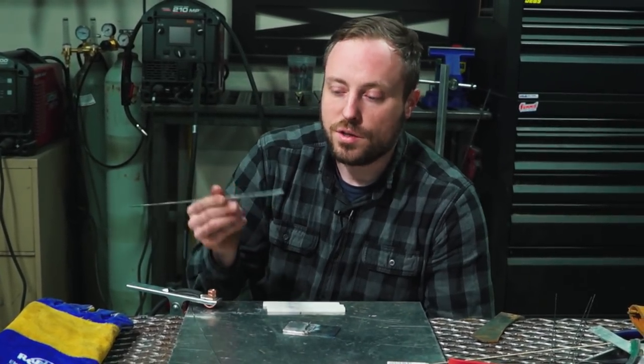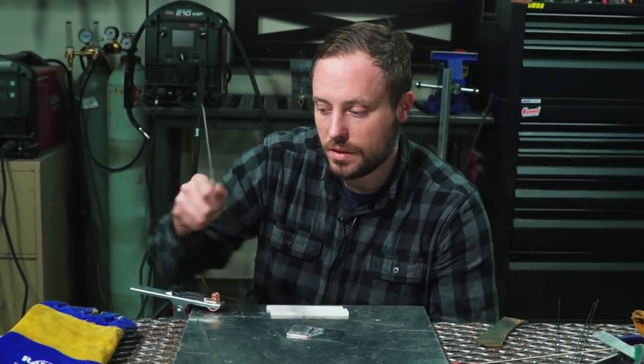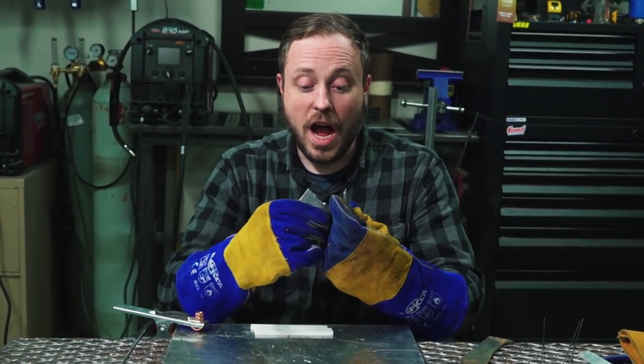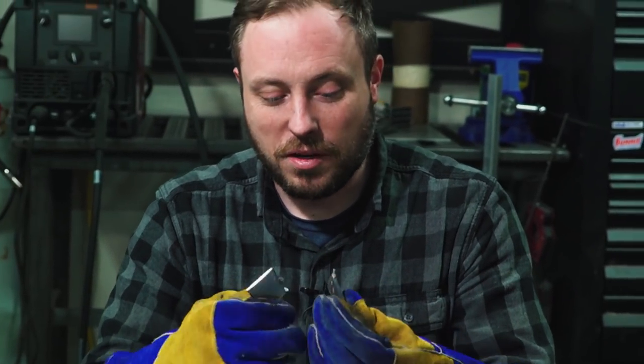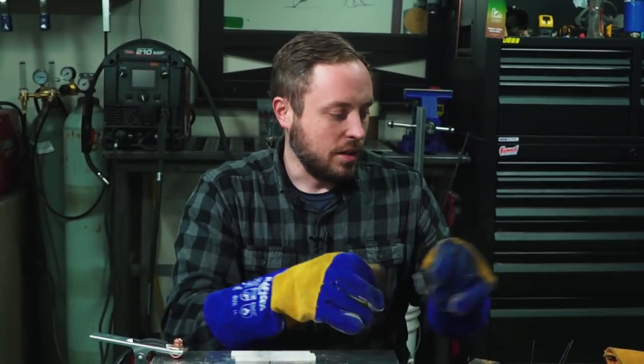I want to see if I braze the steel with silicon bronze, if this aluminum brazing alloy will stick to it. It probably won't, but it's worth a shot — because if this does work, it should be a pretty strong bond since this stuff is about as strong as aluminum. I didn't even think it was going to break — I went to adjust my fingers and it just fell apart. That's how strong that is. There's flakes coming off. Worthless.